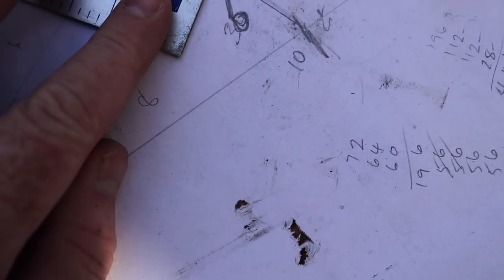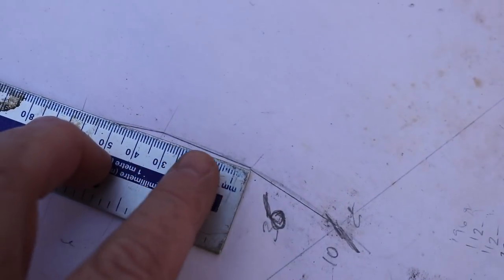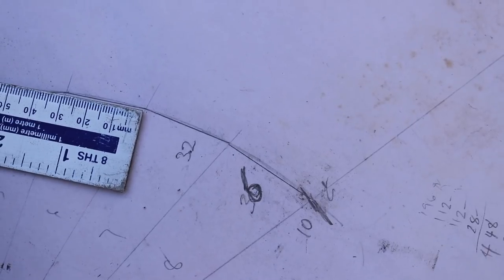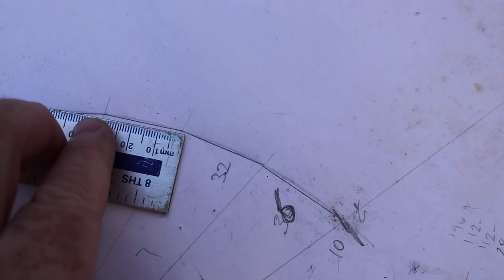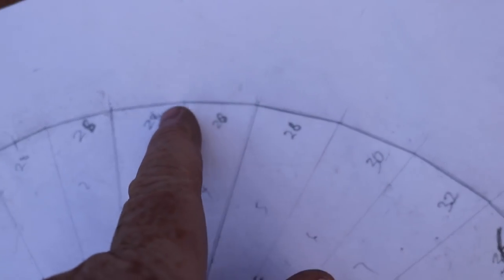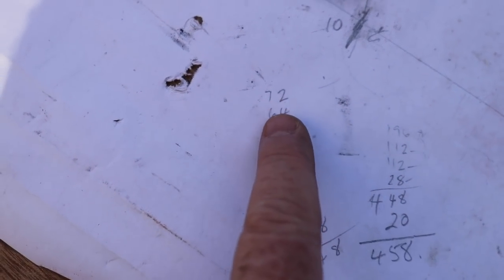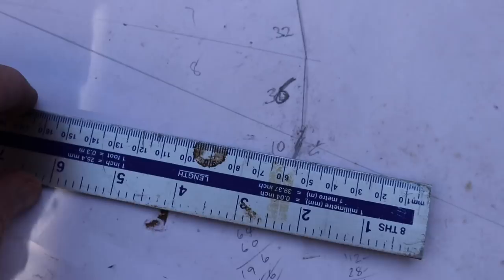I drew lines, then measured the straight line between each point and put the measurement down. I added all of these measurements up, which would give me the length of the arc line needed all the way around the edge of the lid. Then I added all of these together to get a total, and added an extra 10mm on each side.